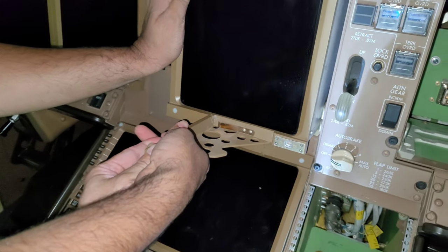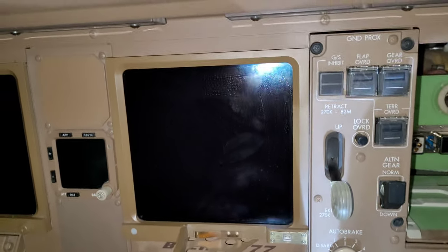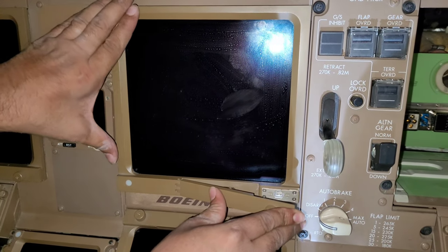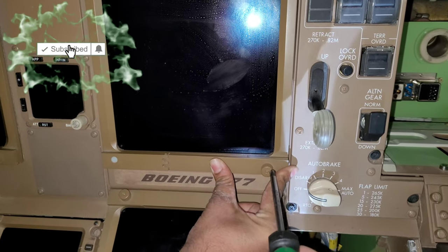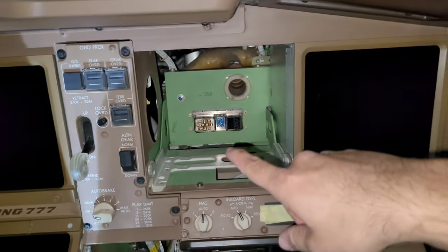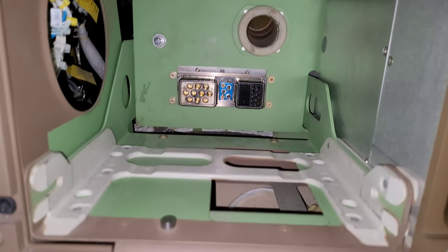While installing, we have to keep this handle in the 90-degree position. Once it is fully in, we push this handle and then lock this fastener — it will automatically pull itself inside. The display unit is installed; the same part number and configuration applies for the other one as well.